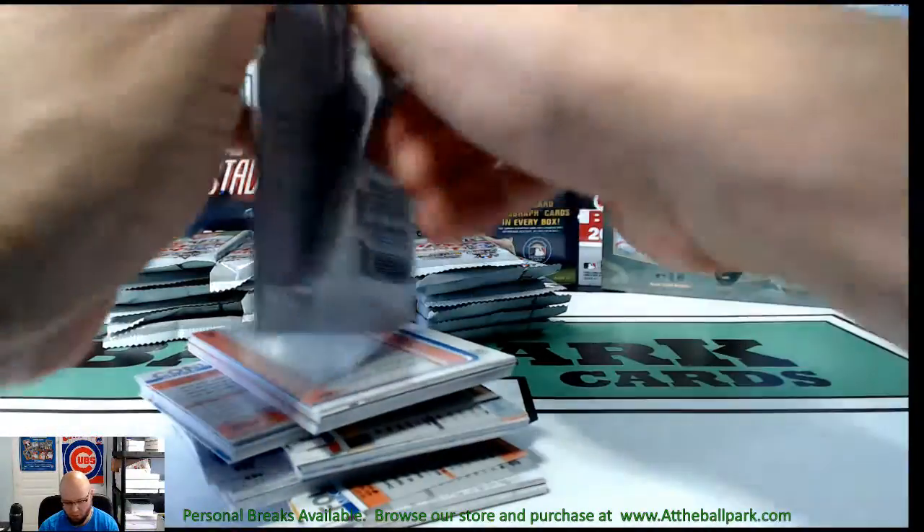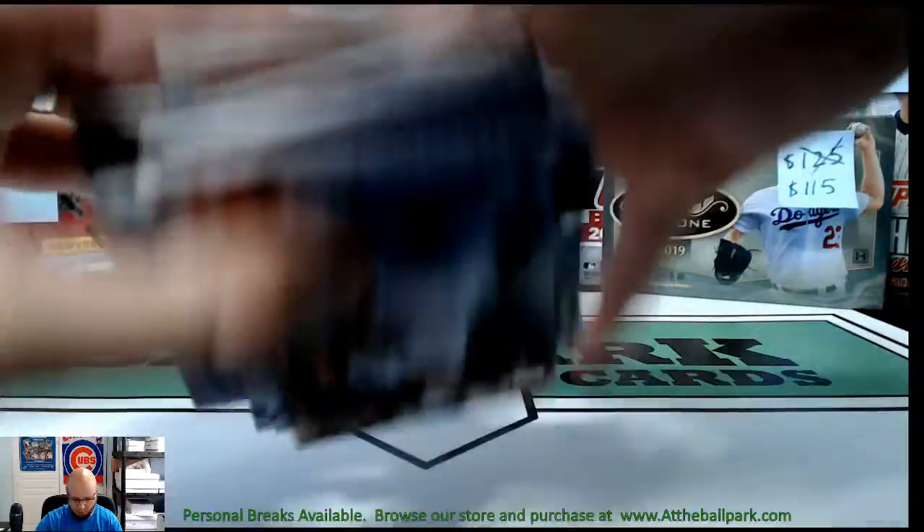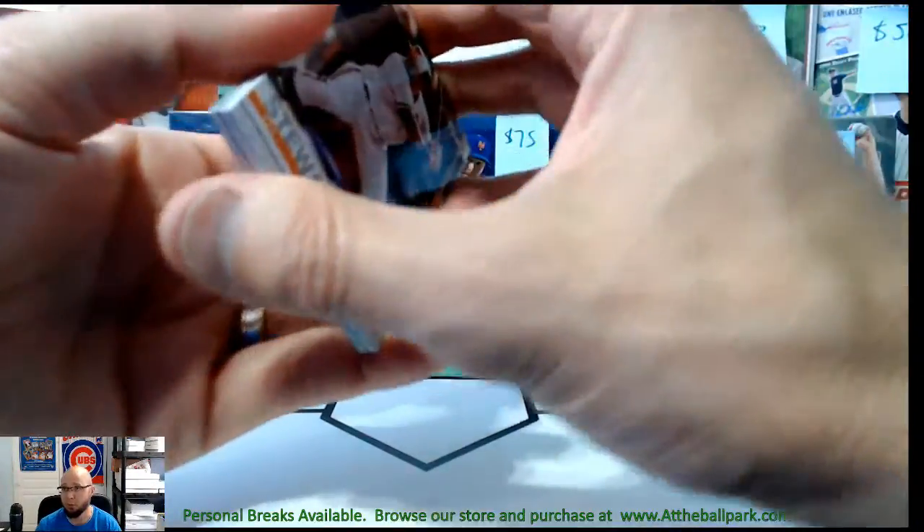I'm actually holding on to a ton of it without opening it to grab some of that future value. Hopefully I'm just going to rip through these really fast.